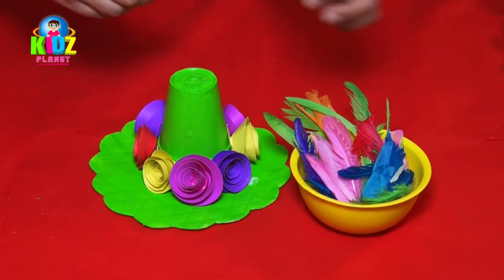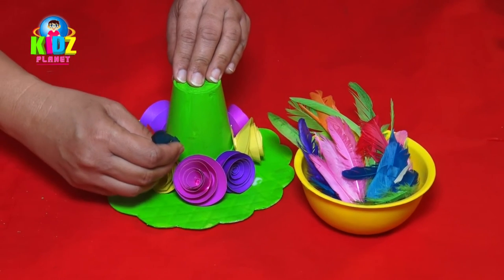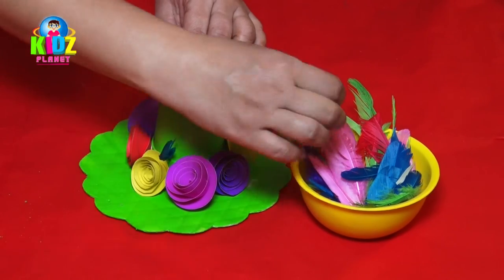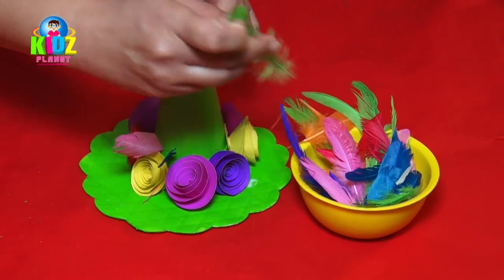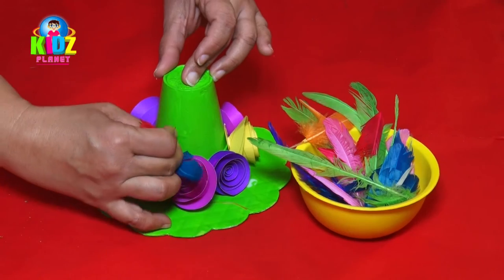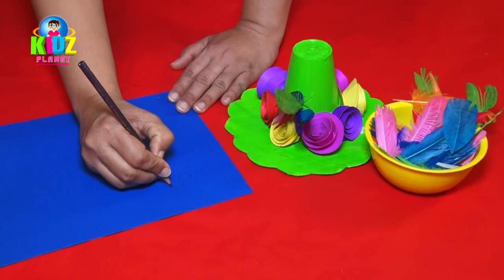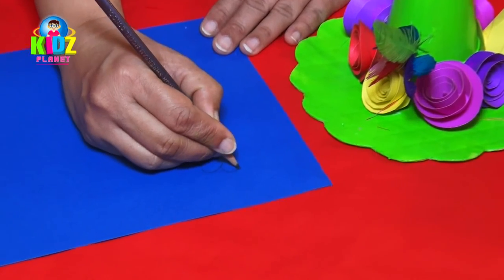To make the hat look more attractive, we pierce some feathers into the cup. We take some pastel sheets to draw and cut out a flower.